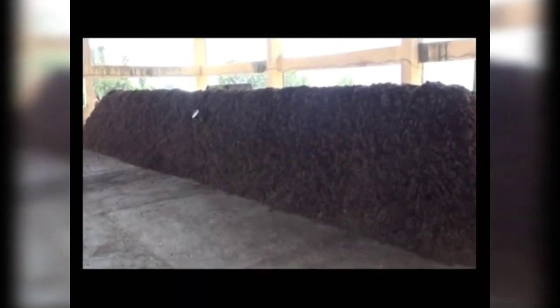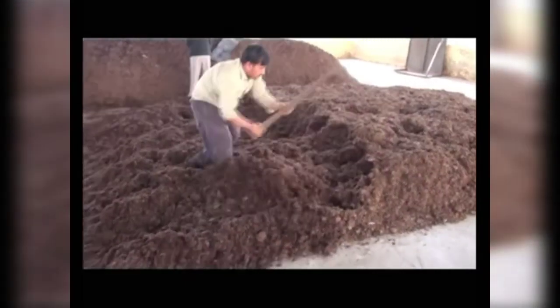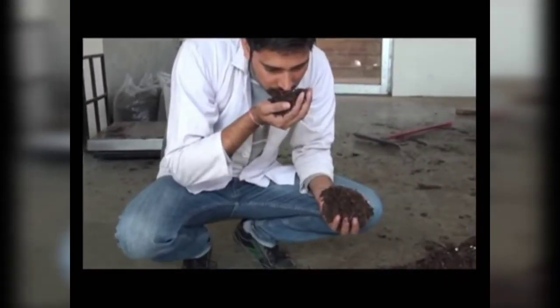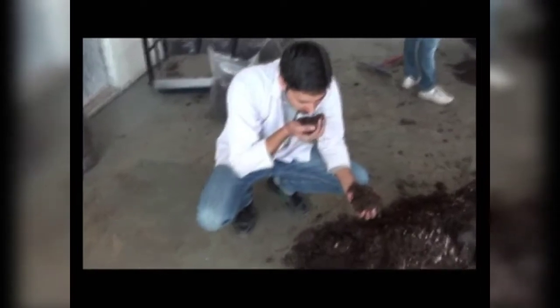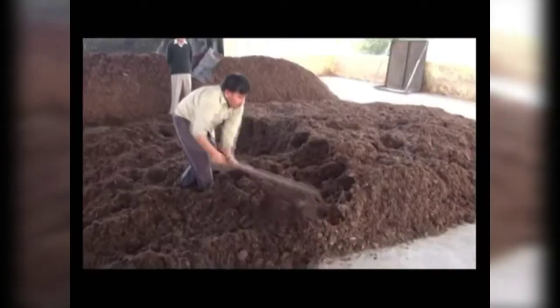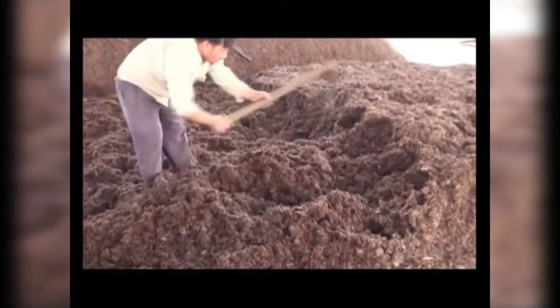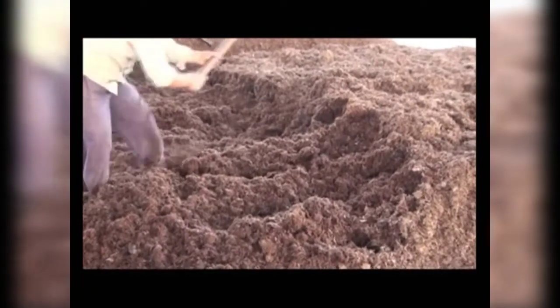Day 28: this is the last day and is also called spawning day. The pile is broken and the smell of ammonia is checked. If no ammonia smell is present and instead a sweet smell is felt, the compost is ready for spawning. If ammonia smell persists, give an additional turning before spawning. The compost is cooled down to ambient temperature by spreading it on the floor.